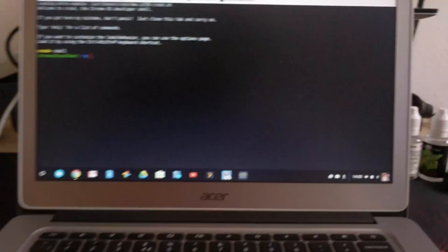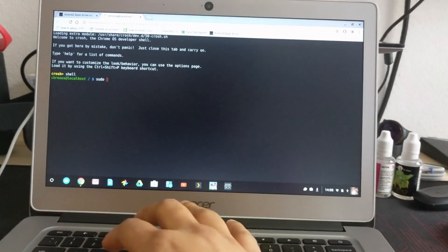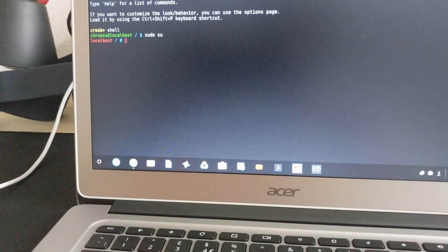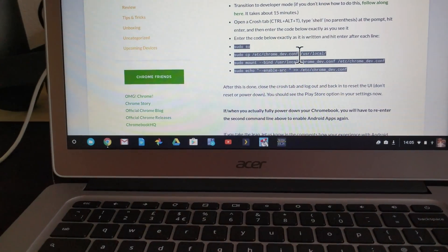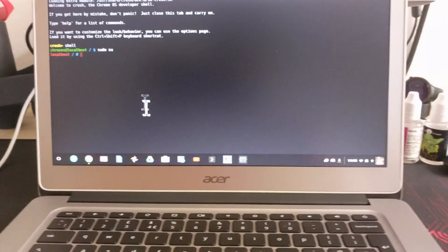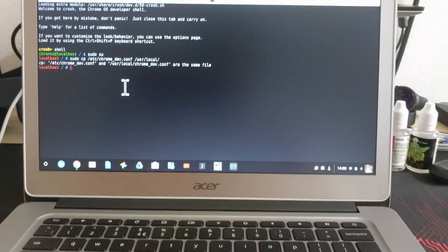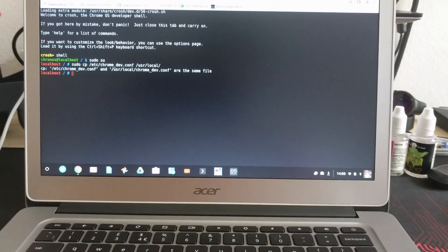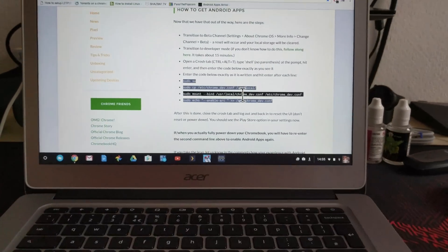I'll just type that in. Now we've got root. I'll just copy that — Ctrl-C — and then... I've already done it, so it's given me this error. And then run that. It's pretty easy stuff.